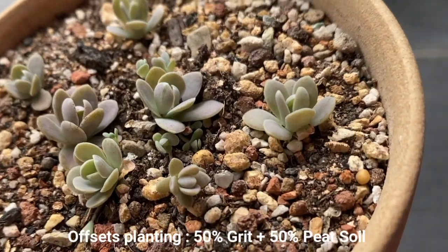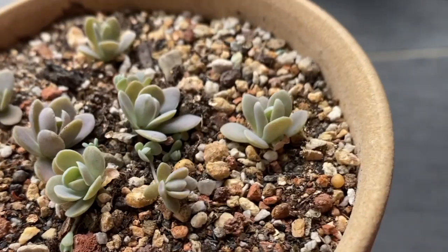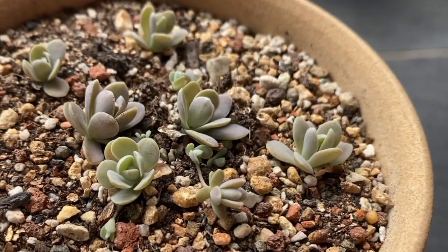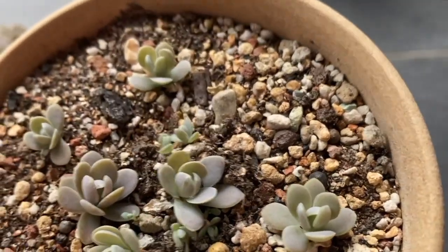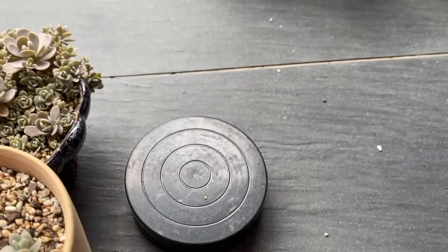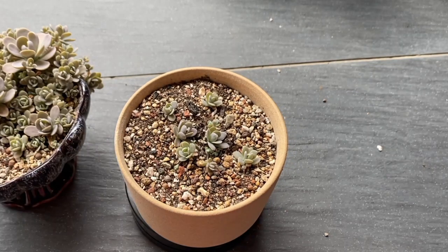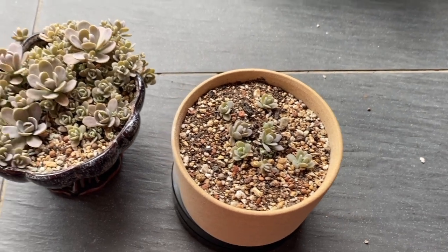Many will be curious: after I planted the offsets into the soil, I did not water them at all. I placed this pot next to the mother plant, which is also outdoors, and it has grown beautifully. Within these two weeks you can see that it has rooted — once you look at the plant like this, you know it is rooted and it's going to grow well.